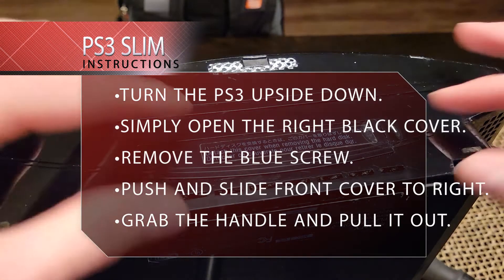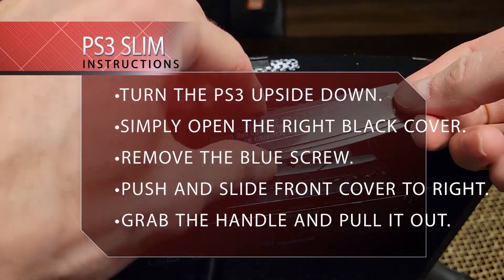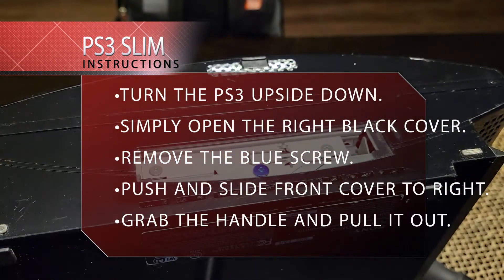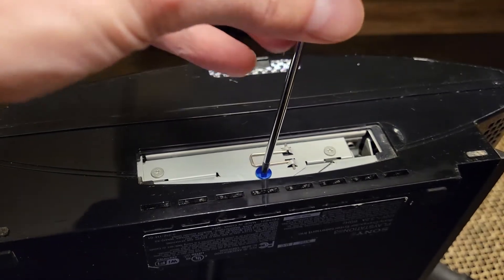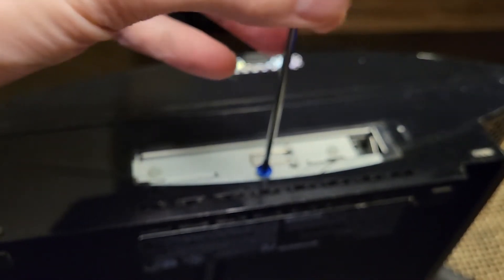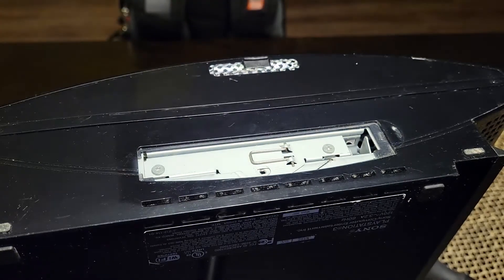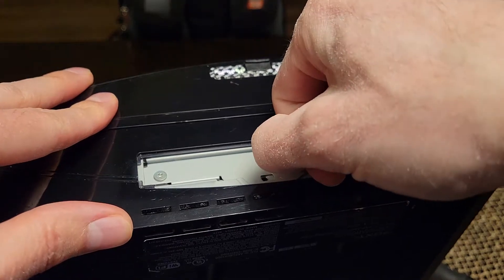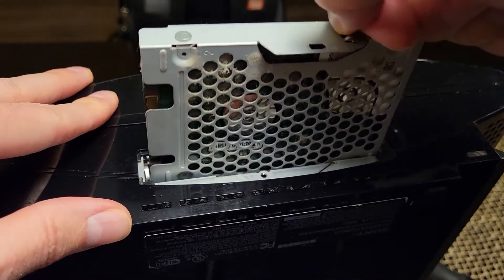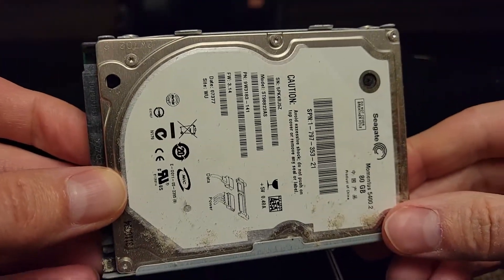The first step in order to change your hard drive is to take this plastic cover off the side. After you take the plastic cover off, you're going to notice there's a blue screw — that blue screw is holding the hard drive bay in. Unscrew that blue screw, then pull up on this lever and shift it to the side. Once you do that, the hard drive tray is going to come out. All you have to do is unscrew four screws on the side and you can replace the hard drive.